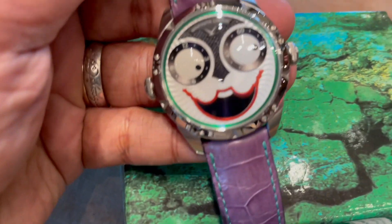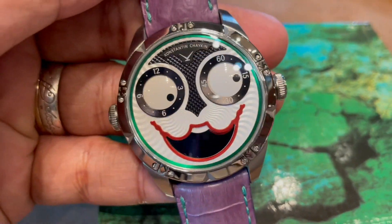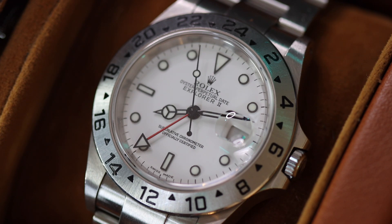Yo, Carlo here. Welcome to my dedicated channel to watches. I'm not a watch expert. I'm just enjoying this hobby, unboxing, featuring, and checking out watches that I find interesting in my ongoing horology journey.